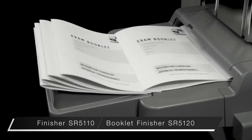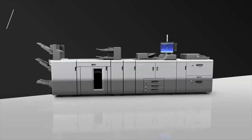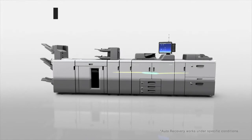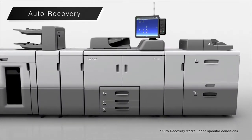The booklet finisher supports saddle stitching up to 30 sheets. High reliability. With the new auto recovery function, multi-fed sheets are shunted to the purge tray, allowing the system to recover automatically and continue printing without operator intervention.